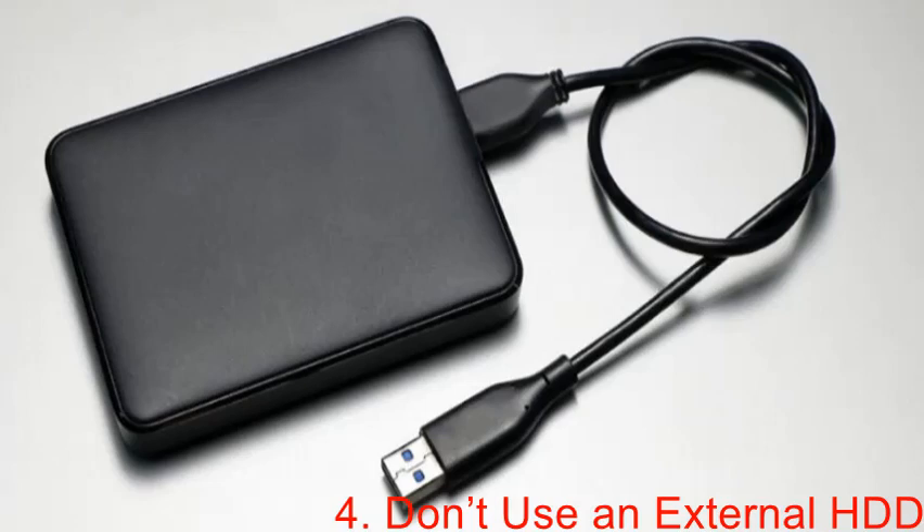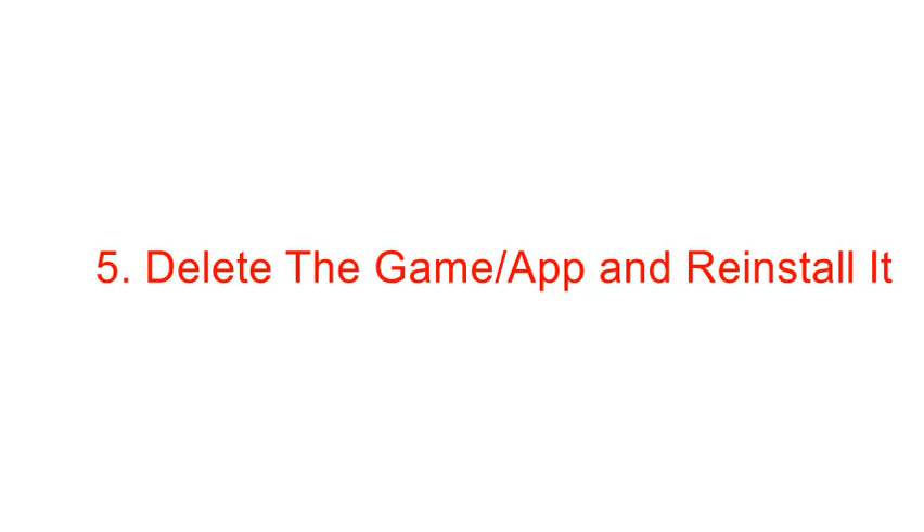Another method is to not use an external HDD. If you are running your game on an external HDD, it's better to install it on your PS5's internal storage instead, as your external HDD might be malfunctioning. When the PS5 external HDD does not work properly, data corruption and performance issues might occur. It's always recommended to install your game on the internal storage of PS5 when you have performance issues. If you have any issue with your PS5 external hard drive, you can seek solutions in our PS5 external HDD guide.